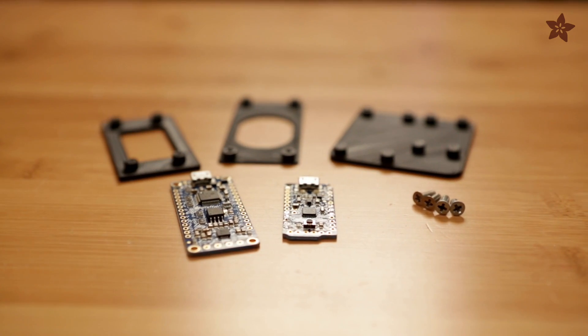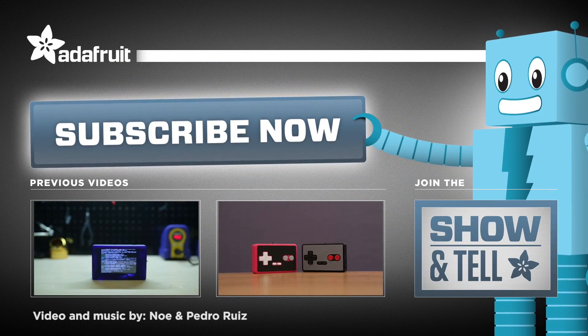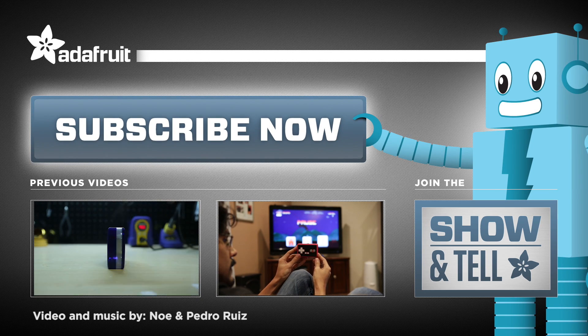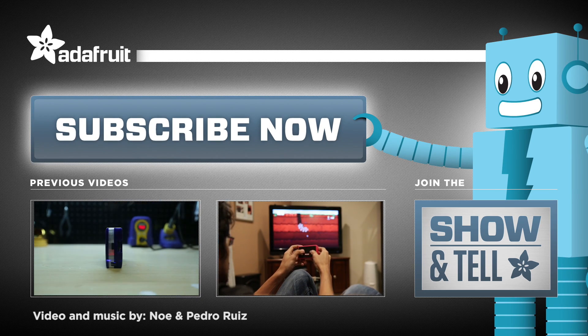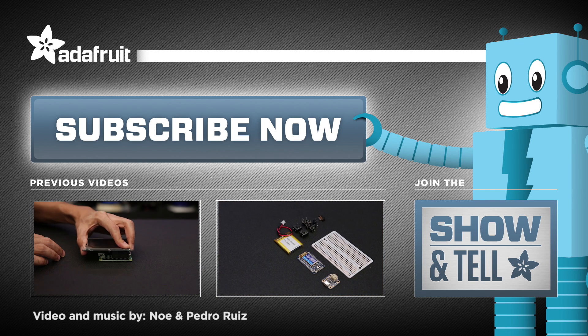And there you have it — just some quick tips on 3D printing standoffs for enclosures. I hope this helps you speed up your design revisions. If you have any tips, go ahead and drop them in the comments — that'll help me and other people too. Thanks so much for watching, and don't forget to subscribe for more 3D printing videos from Adafruit. I'll see you guys next time. Bye.